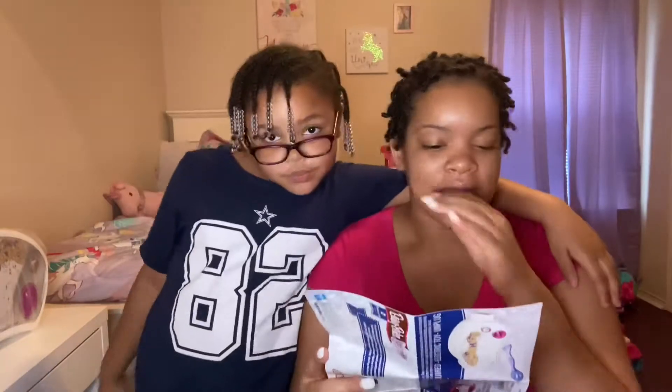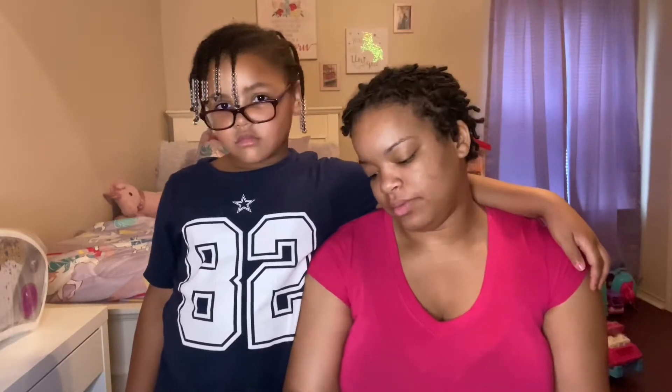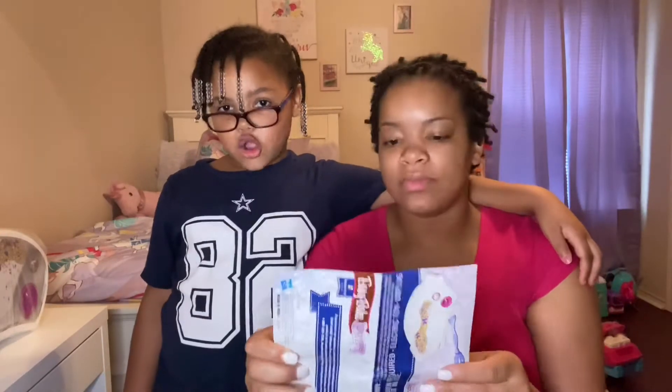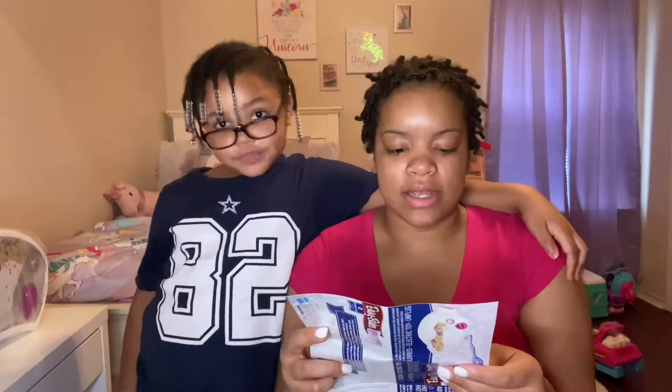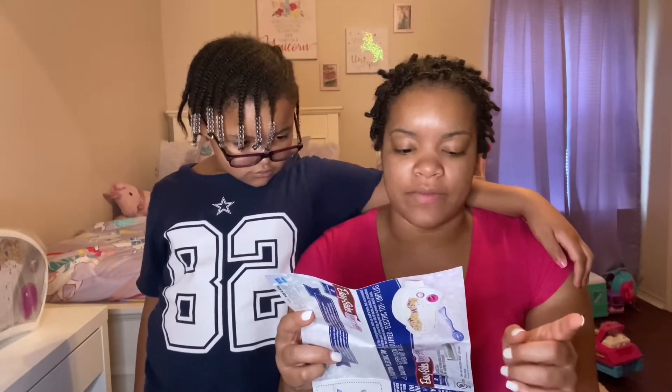We're doing the Easy Bake Oven, and my oven is right here in the plastic. So we have to read the instructions. The first instruction is: preheat Easy Bake Oven for 20 minutes.